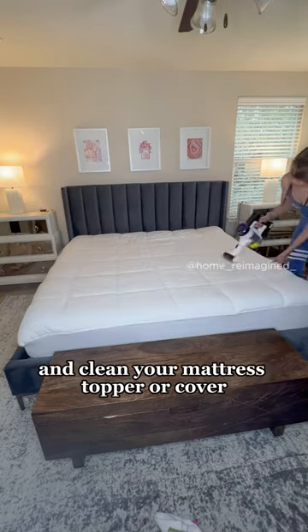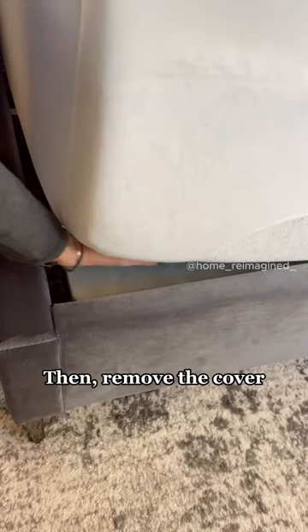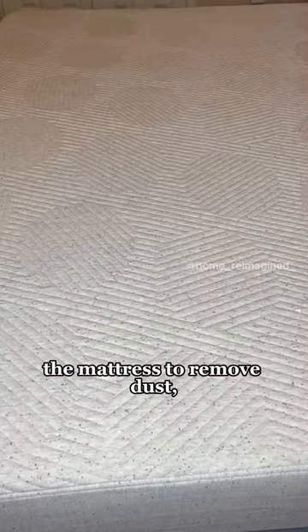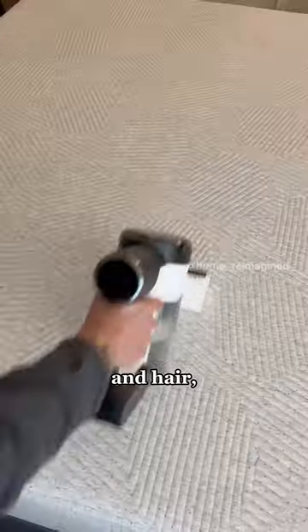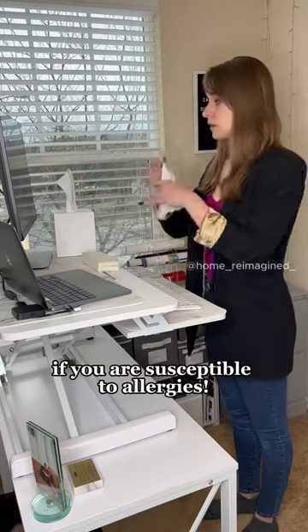Remove your bedsheets and ensure you vacuum and clean your mattress topper or cover according to its cleaning instructions. Then remove the cover and continue vacuuming the mattress to remove dust, dead skin cells, and hair from on and inside your mattress. This should be done more often if you are susceptible to allergies.